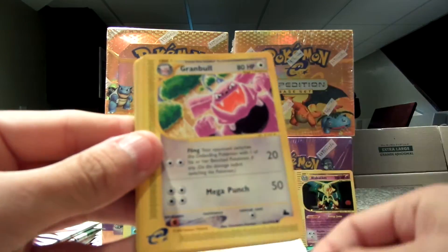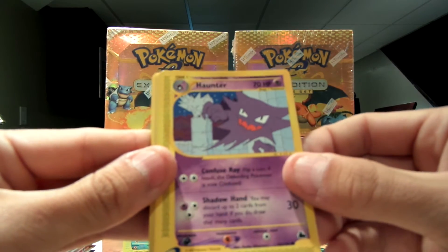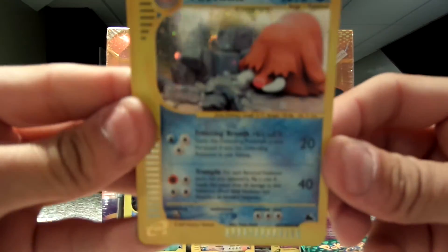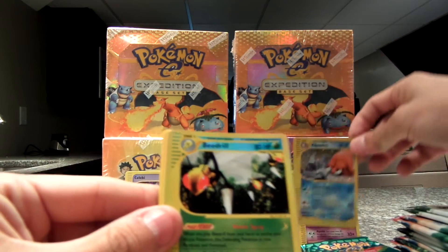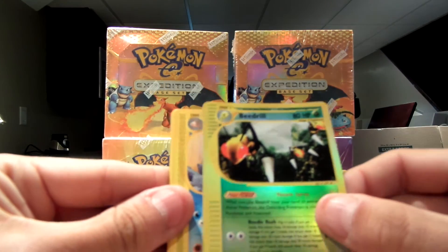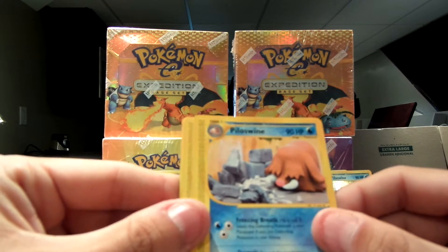Here we go. Houndour. Gremble. Kakuna. Haunter. And here we go — another holo, which is a Bayleef. Which is sweet. I mean, who would not want that? Beedrill is my reverse. And my rare is another Bayleef. There's nothing wrong with having too many rare cards.